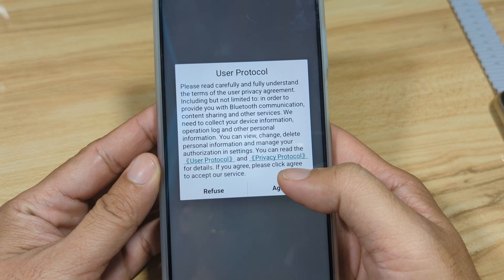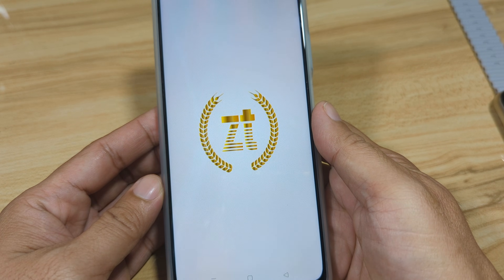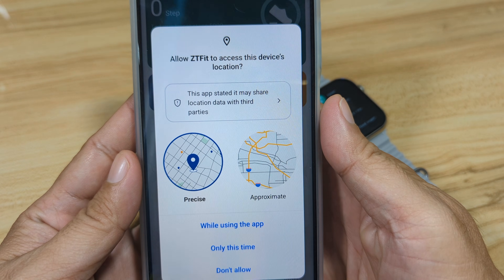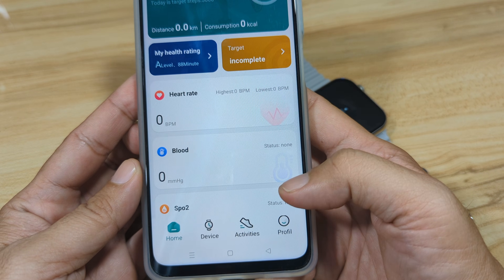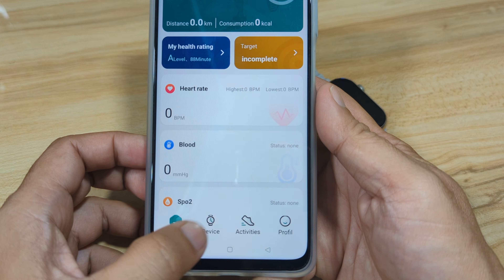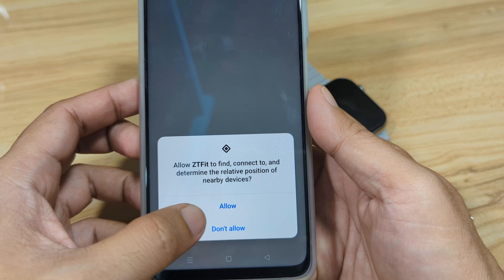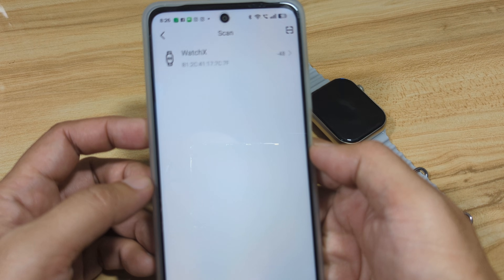We have a user protocol — agree to continue. Then we have our first permission to allow while using the app. Next we have the dashboard of the ZT Fit app. Go to Device, then tap on 'Go to Bind.' We have another permission — allow — and wait for it to scan for your smartwatch.